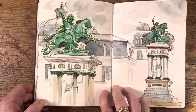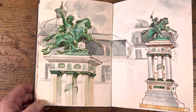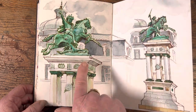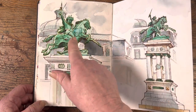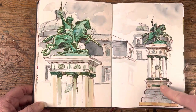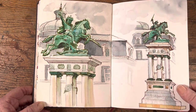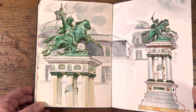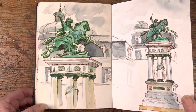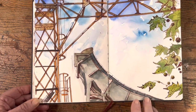I stayed on in Clermont-Ferrand after everybody had left to take part in a residency over the ensuing week. This was done on the Monday after the festival ended on the Sunday. I went and drew some statues and drew them twice because I wanted my students to see how the whole thing looked. This is Vercingetorix — a conquered Gaul, though probably shouldn't say the conquered bit.